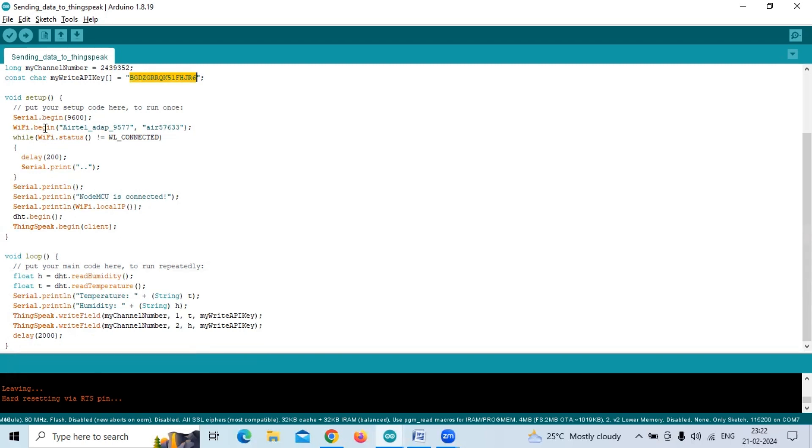Our ThingSpeak cloud is accessed via internet, so we need internet connectivity. The WiFi username and password both have to be provided here. While the WiFi status is not connected, it will keep printing dots. Once connected, 'NodeMCU is connected' is printed in the serial monitor, along with the local IP address. We also initialize the DHT11 library and call ThingSpeak.begin to initialize that library.